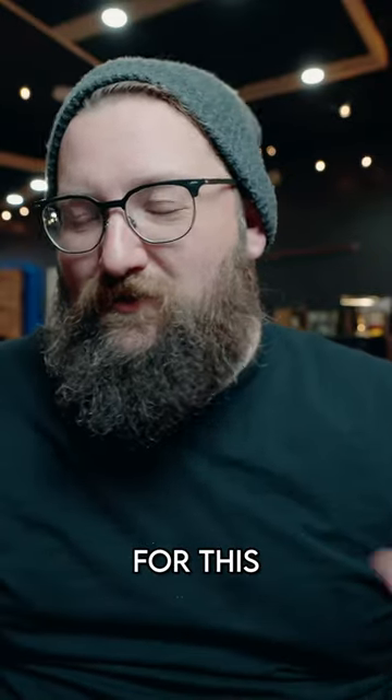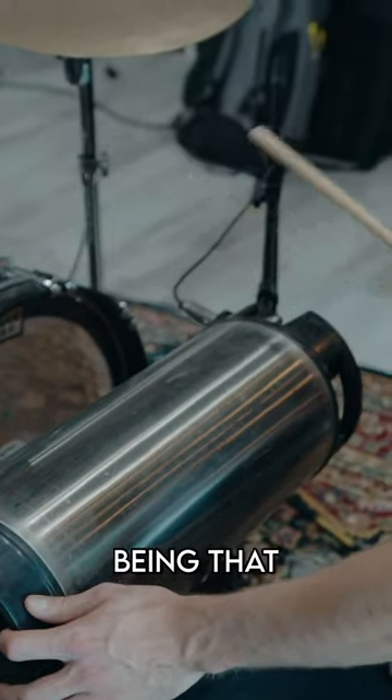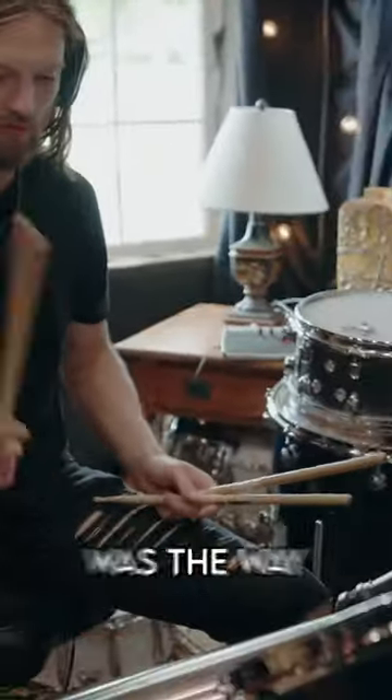An aux perk for this: all the drum mics were live. I'm not exactly sure what I'm going to need this for later, but it ended up being that snare mic on that keg was the way to go.